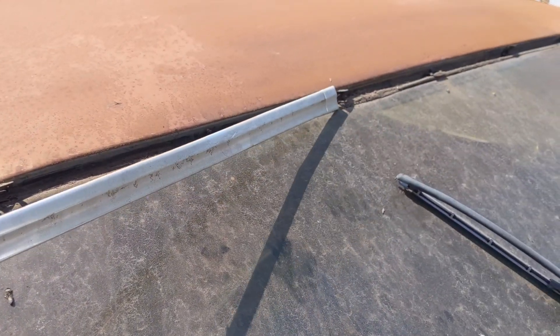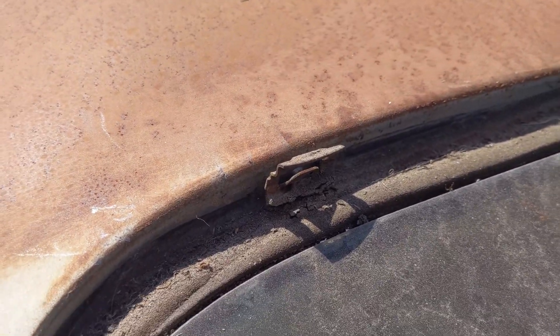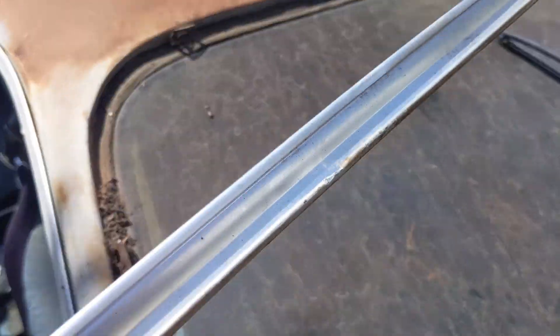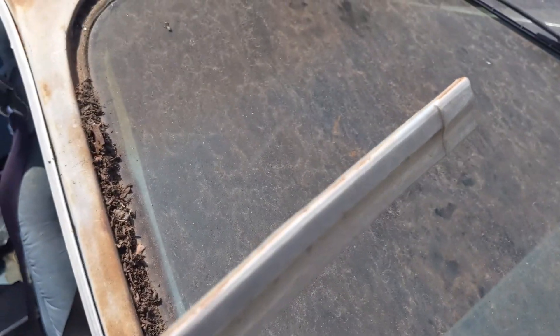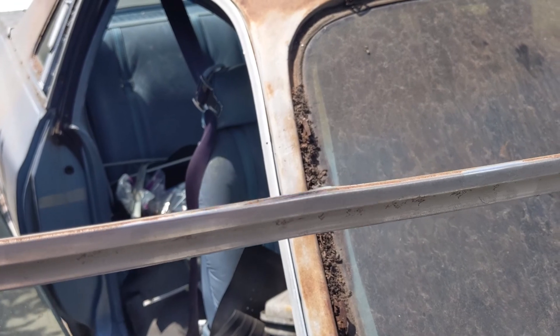I'm holding the trim and pointing out the clips that come out with it. The clips slide into the back of this channel here, and it's really hard to get them out without screwing up the trim. I had to use a couple of screwdrivers and very carefully pry it out — you can see it's damaged a little bit.